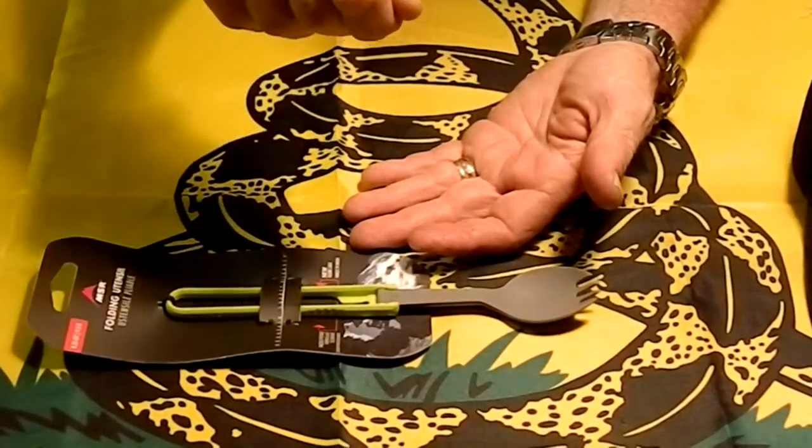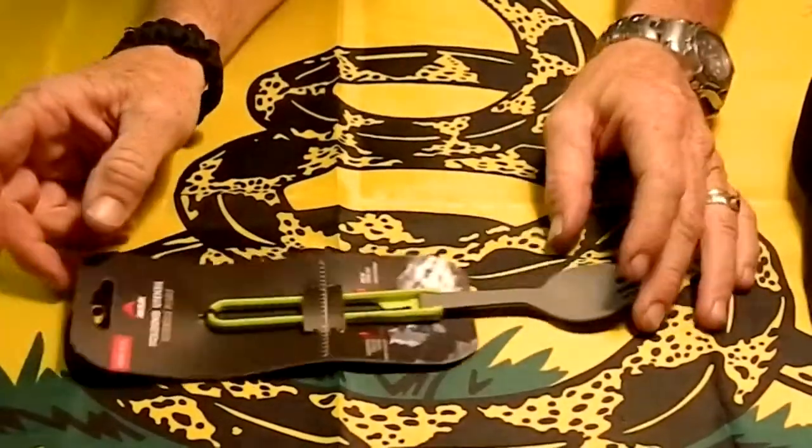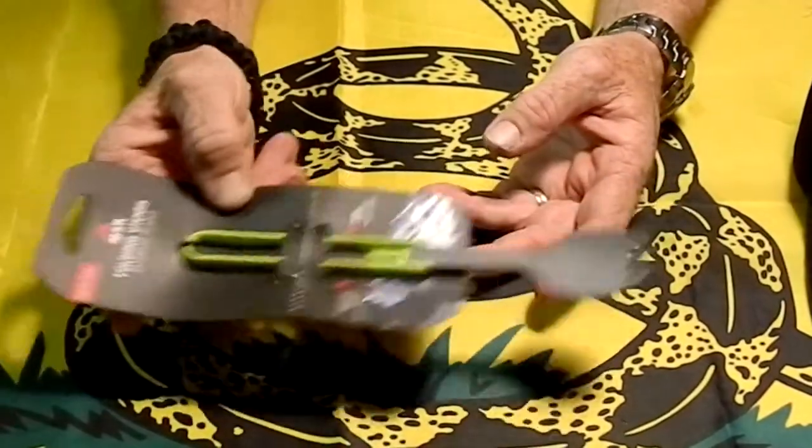I know you can cut the bag, but when you put your hand in there to scoop it out, your hand gets all messy inside the bag. So this is a nice long handle, and it folds up into a nice compact thing you can just throw in your bag.